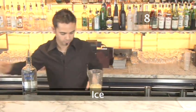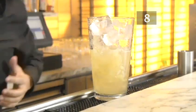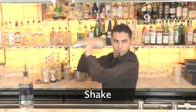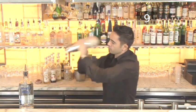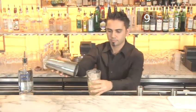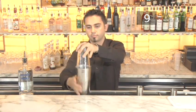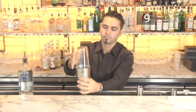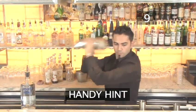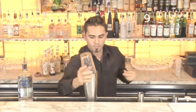Step 8: Ice. Fill the mixing glass with ice. Step 9: Shake. An apple martini needs to be shaken hard so that it doesn't end up being too thick. Put the top half of the cocktail shaker on, slap it down firmly to seal, hold the top and bottom, stand at an angle and shake vigorously over your shoulder for about 20 seconds. Handy hint: when there is condensation on the outside of the shaker and it feels very cold, it's mixed.